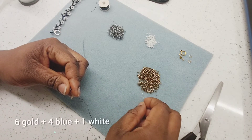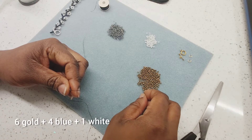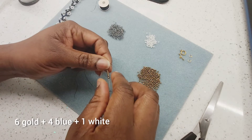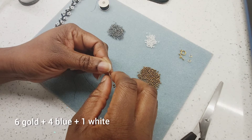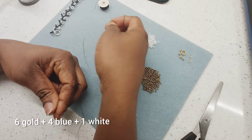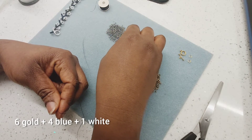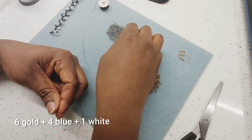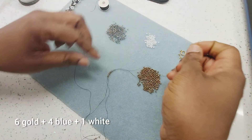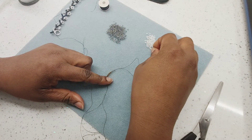You start off with six of my gold beads — one, two, three, four, five, six. Then pick on four of these blue beads, and then one white bead, so that goes in the center.